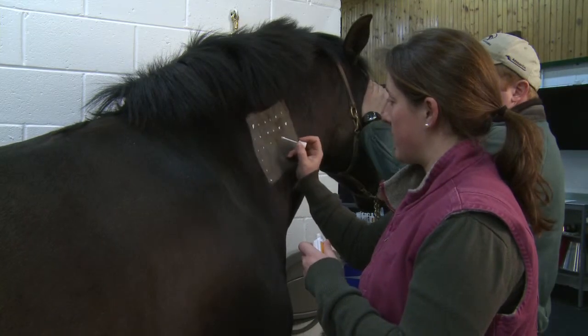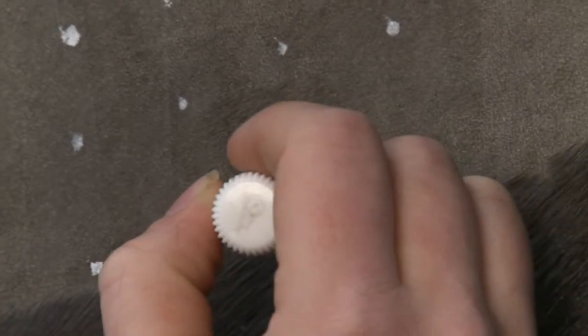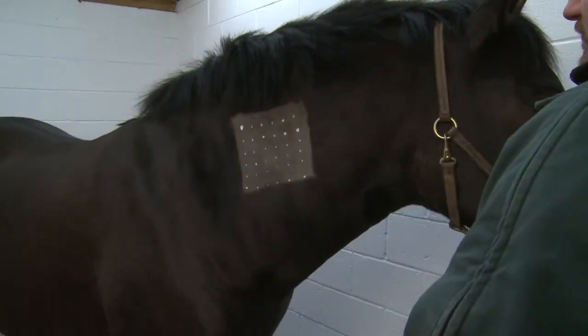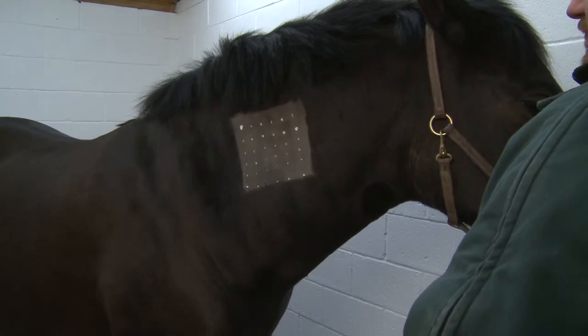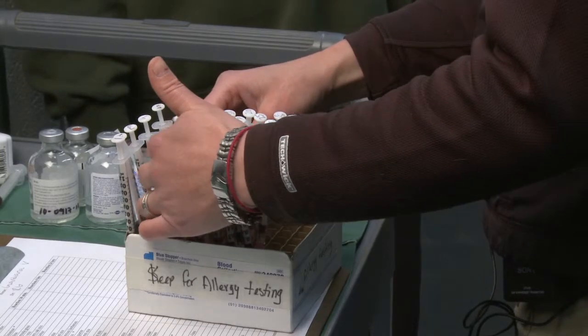Thirty-six small dots are placed in rows and columns on the neck. Each dot marks an injection site for either an allergen or a control. The injections in the test kit are arranged in the same row and column order to identify which injection goes where.